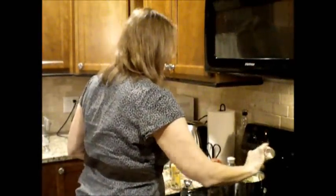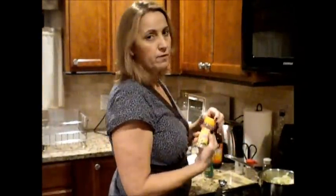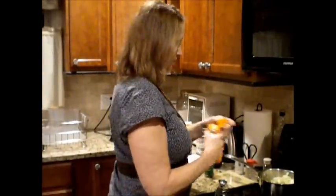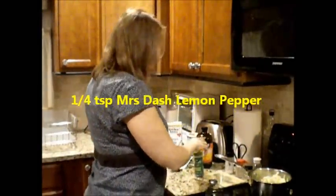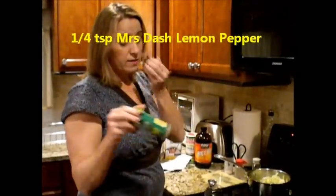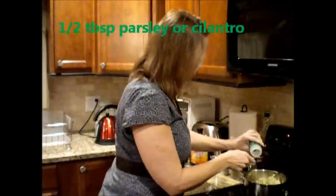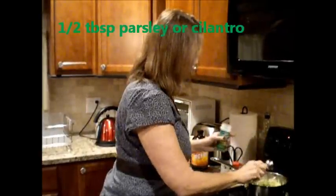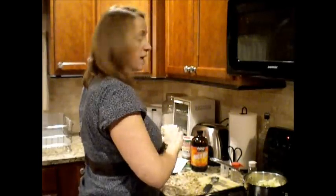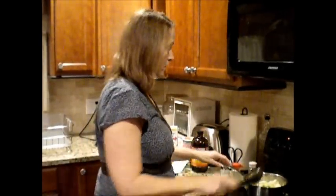I'm going to be generous with the Mrs. Dash — probably about a half to a full teaspoon. Then I'm going to put a little bit of Mrs. Dash lemon pepper. The last thing I add is about a half a tablespoon of parsley. I have to have parsley in everything — parsley is so good for you. And if you don't like parsley, there's always cilantro.